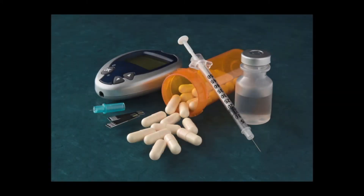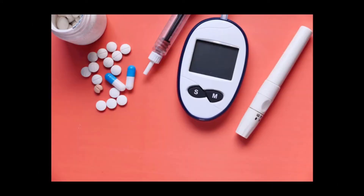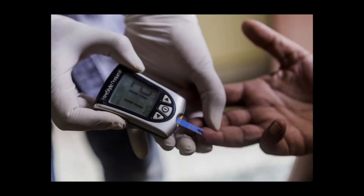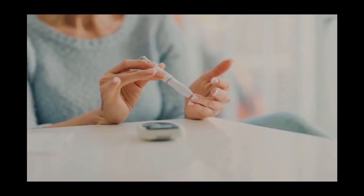They differ in the type and number of features they offer. Here are several factors to consider when choosing a blood glucose meter. Regarding insurance coverage, check with your insurance provider for coverage details — some providers limit coverage to specific models or limit the total number of test strips allowed. Meters also vary in price, so be sure to factor in the cost of test strips.